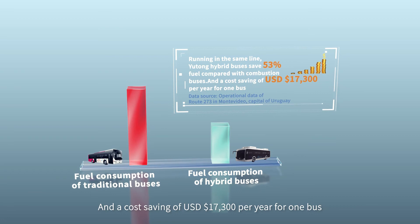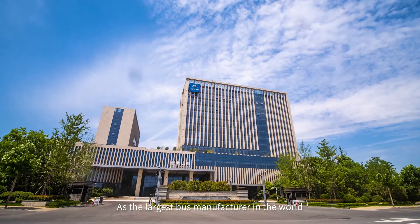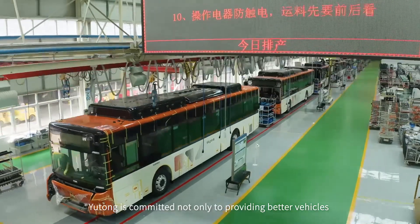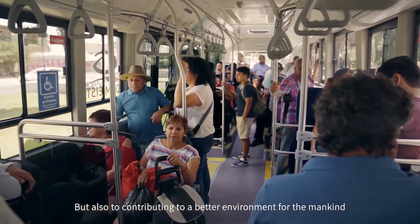As the largest bus manufacturer in the world, Yutong is committed not only to providing better vehicles, but also to contributing to a better environment for mankind.